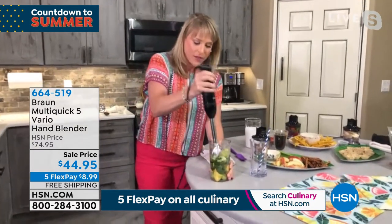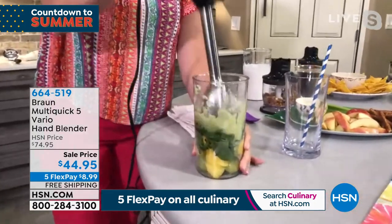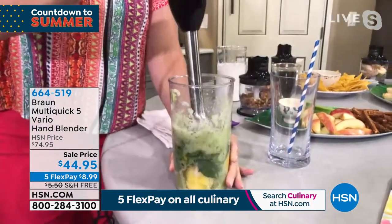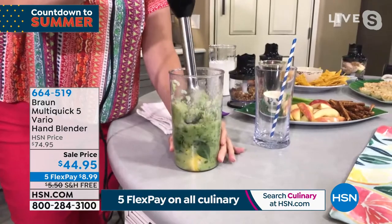What do most people not like about their immersion blender? If you're like me before I met Braun, I hadn't fully given up on immersion blenders — I was not using them ever again. I didn't like them. They splattered everywhere. They were clunky. They were cumbersome.